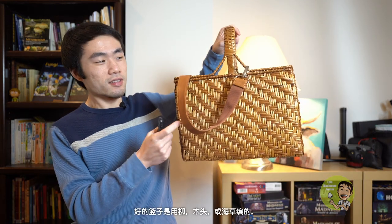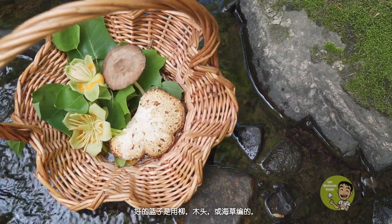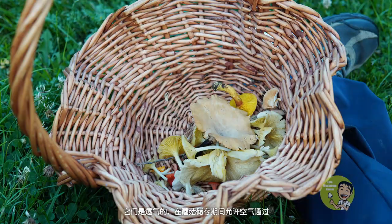Number six: container. The last tool you need is a basket or a bag when you intend to collect mushrooms for culinary use. Good baskets are those made of woven willows, wood, or seagrass. They are breathable and allow air to pass through.